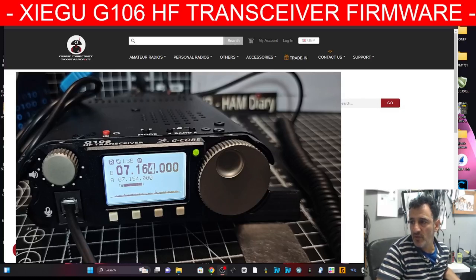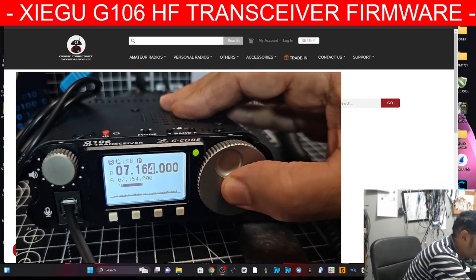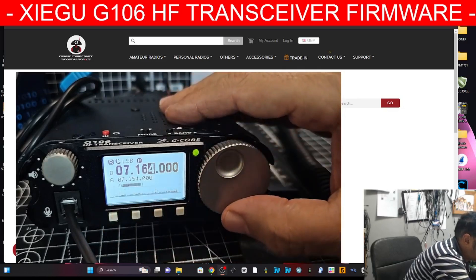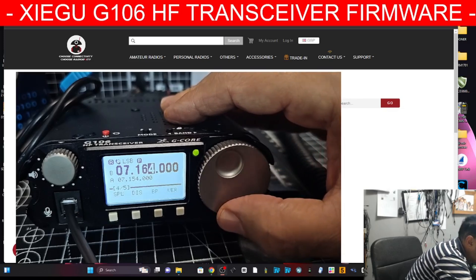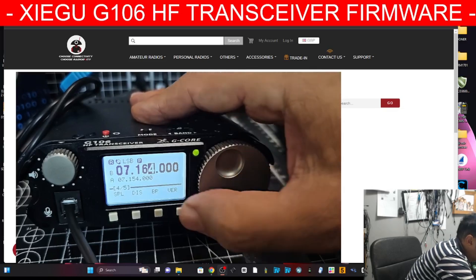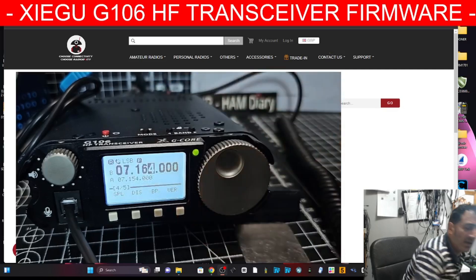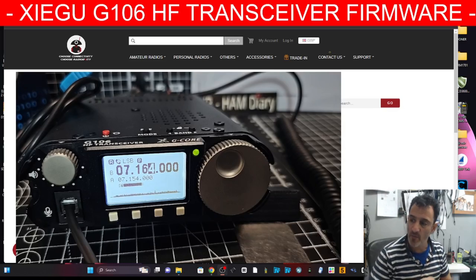Welcome back to my videos on the G106. Today we're going to update the firmware. My firmware is version 1.0 and I'll show you how to find that. Press the big dial and you've got five menus — turn until you get to number four. You'll see it says 'version' — press it. It shows 1.0, but the new version in October 2024 is 1.3.